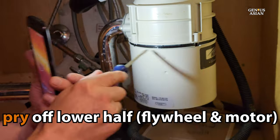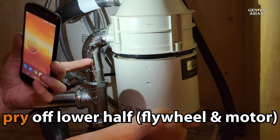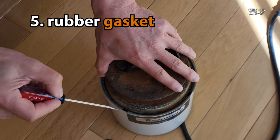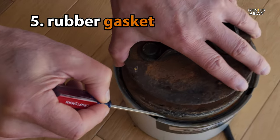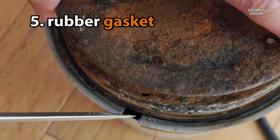Once you've removed the screws, you can pry the lower half off from the upper half. Be careful — this thing is heavy. Next, we checked around the rubber gasket at the base of the flywheel, where the flywheel is sitting on top of the motor. Sometimes gaskets deteriorate, so possibly the leak was coming through there.